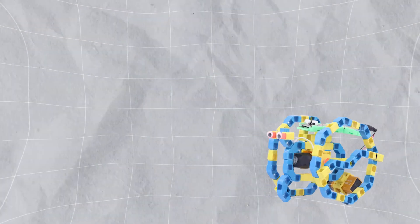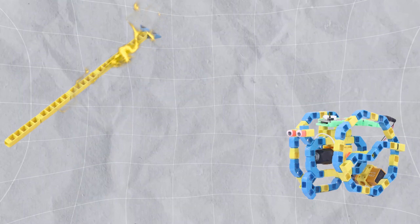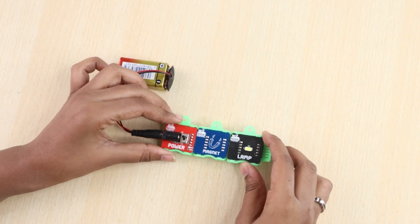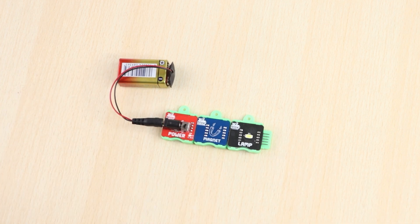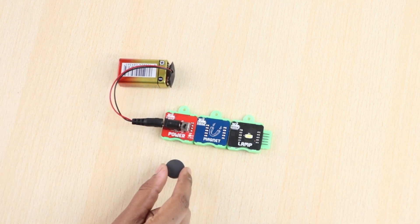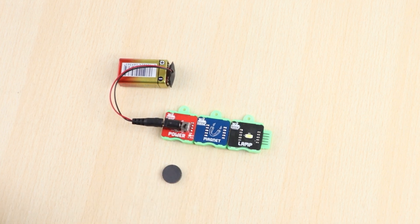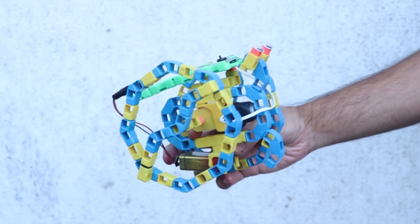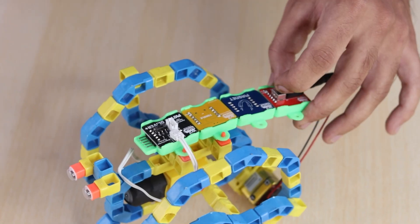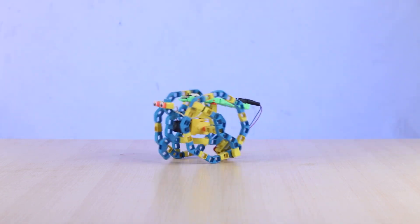This is our magic robot that we built with Whitbricks, and it starts with this — our magic wand. We are using Whitbricks magnet blocks for this. Magnet blocks stay untriggered and give output only when they sense a magnet. We will build the magic robot structure using Whitbricks. Once the structure is ready, we shall control it using a magic wand. Let's build it.